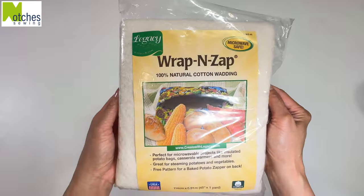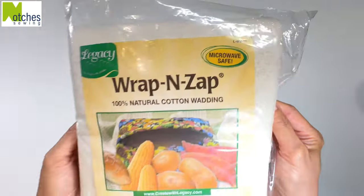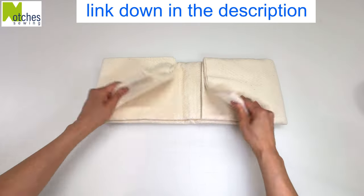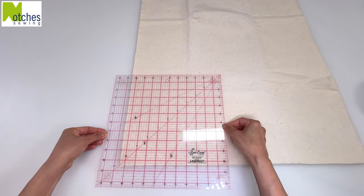For the batting, use 100% cotton wrap and zap that's microwave safe and also machine washable. I'll leave a link for this down in the description. Cut out two 10½ inch squares.